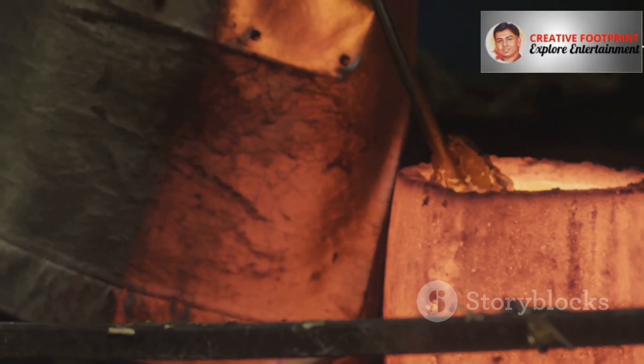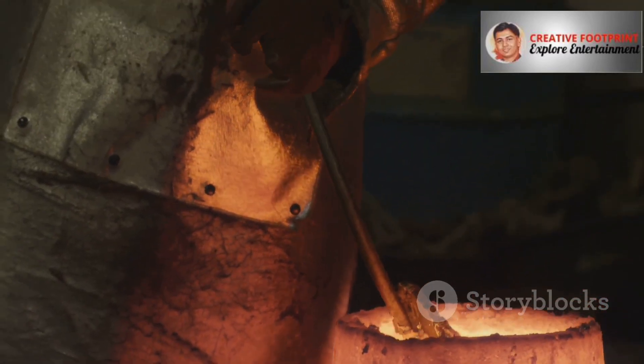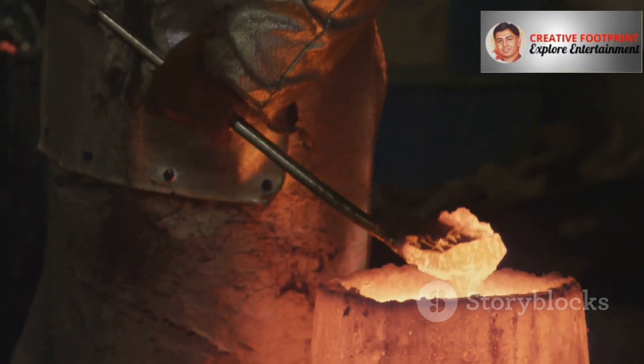However, this process isn't without its challenges. As the molten metal cools and solidifies, it shrinks. This can cause problems like porosity or even cracks if the cooling isn't controlled perfectly.